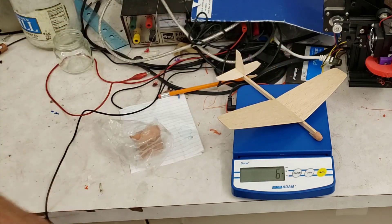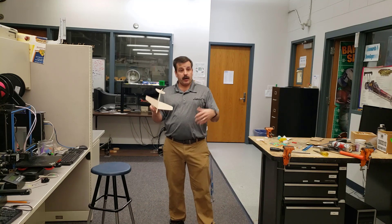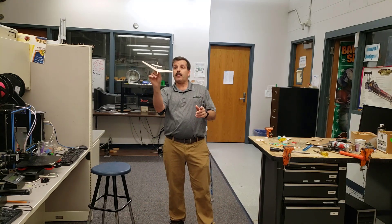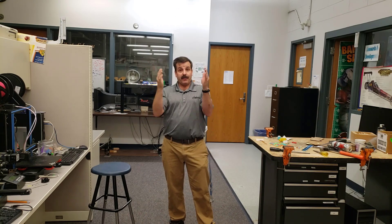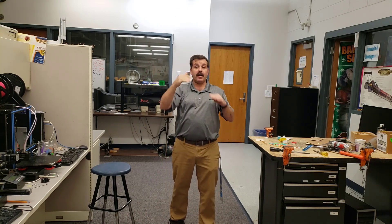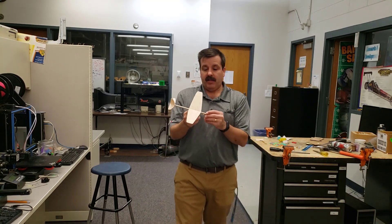I'm going to try it with this configuration — let's see what we get. Once again, move back to this end of the room, make sure there's nobody in front of you and nobody who could step on your plane. We want to be careful of our gliders, so give it that gentle push forward. You can see that was way better — we finally had the wings at the right neutral point and the correct lift to actually get a launch.